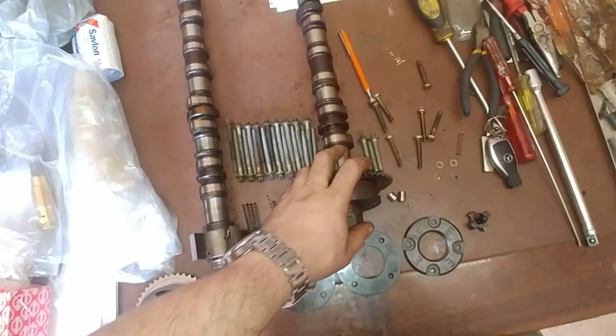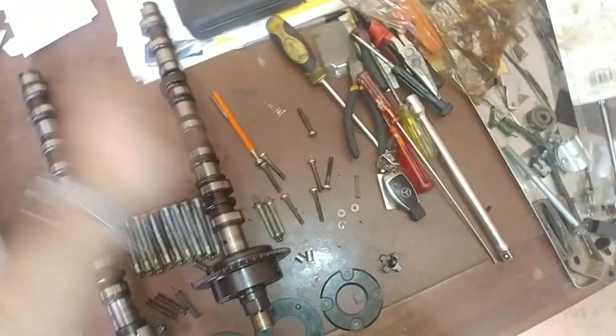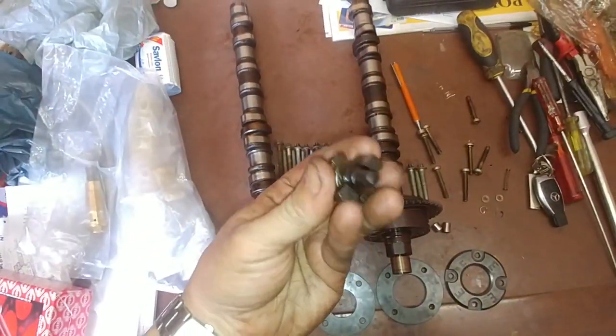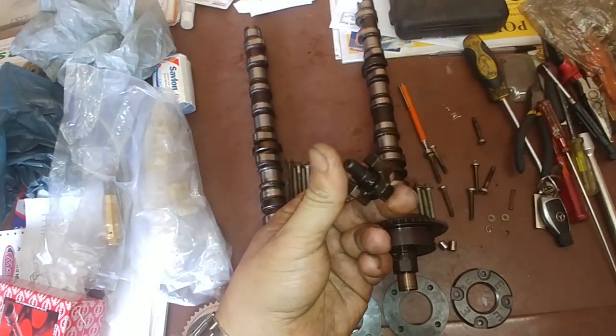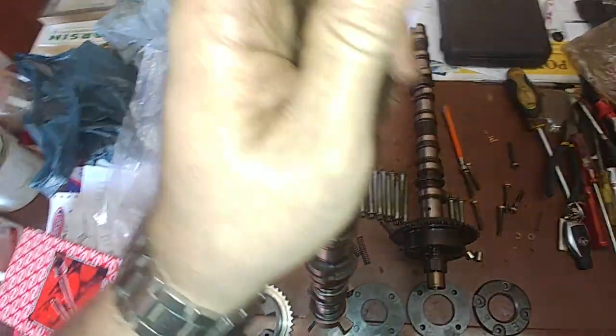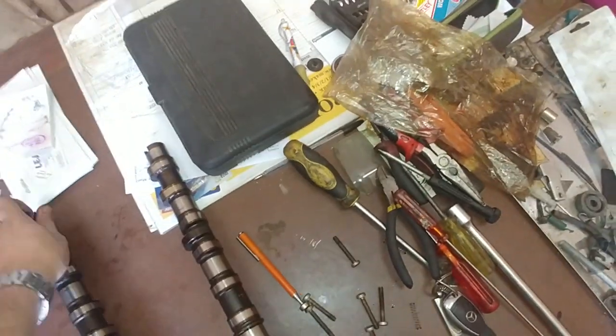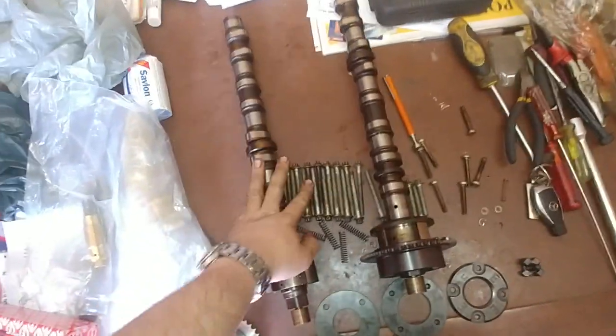So you've got your intake and your exhaust. The difference between the two is your intake side has a little hole that this one goes into. This is supposed to be connected to another part, but the guy that disassembled it actually broke this off. Your exhaust does not have that hole — it's blocked off. So this is your exhaust camshaft, and this is your intake camshaft.